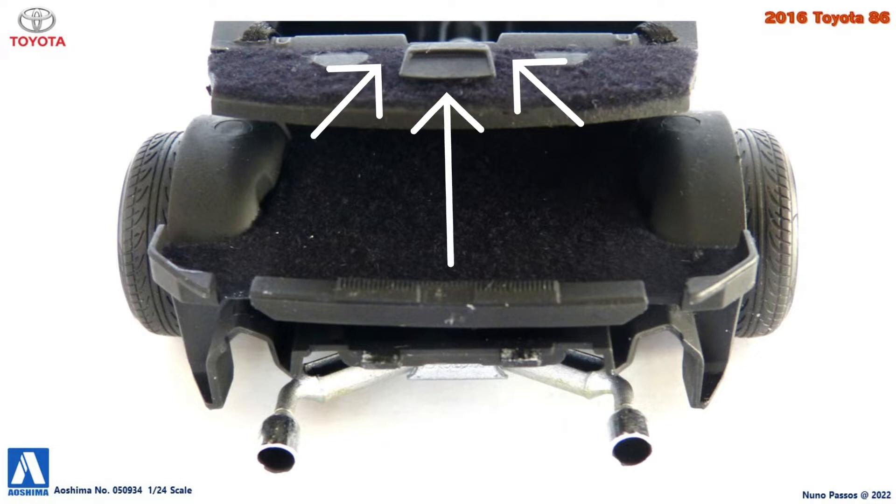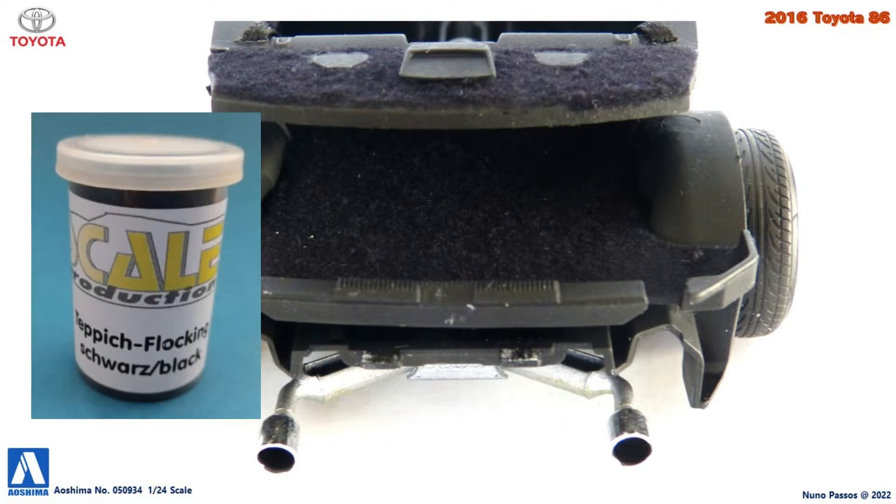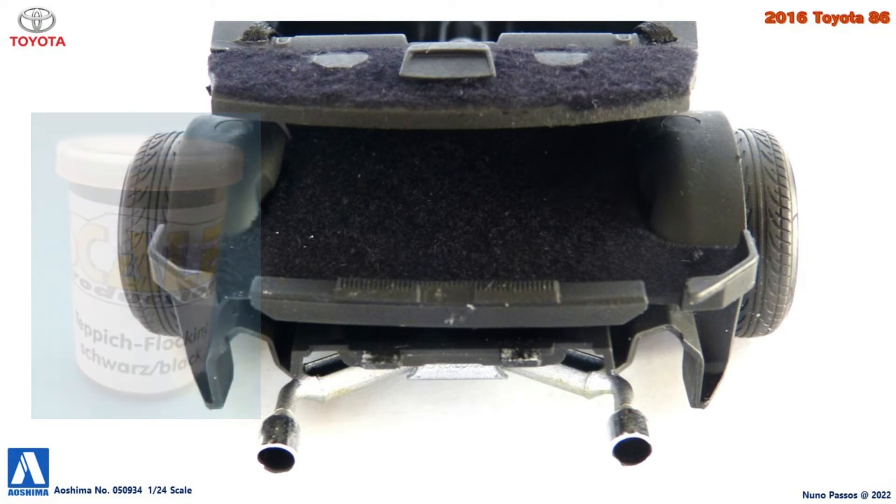Finally, I covered the back side of the interior tub and the trunk interior with black flocking, to give these areas a carpet look, as the first can be seen from the rear window, and the second we can see it when the trunk door is open.